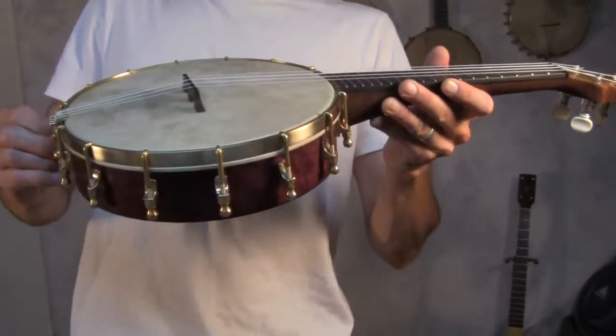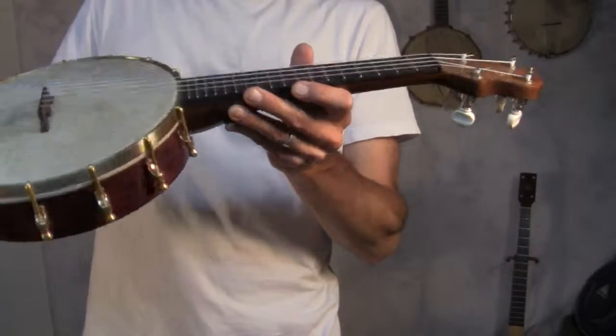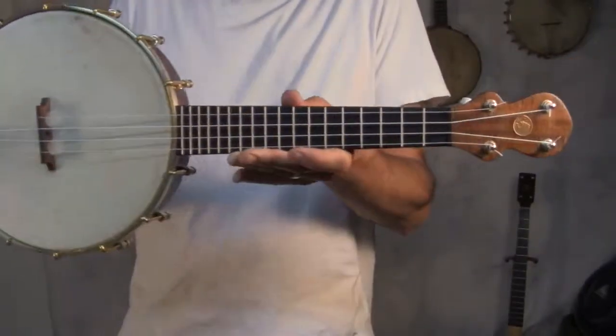This is a little baby — excuse me, a bit of a cold — little uke. I think this is about my fourth one.